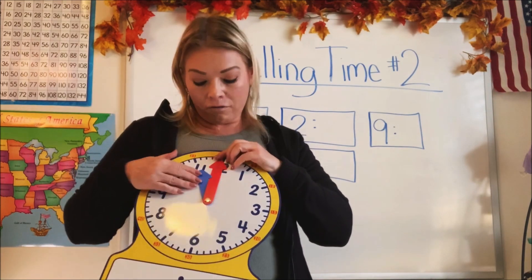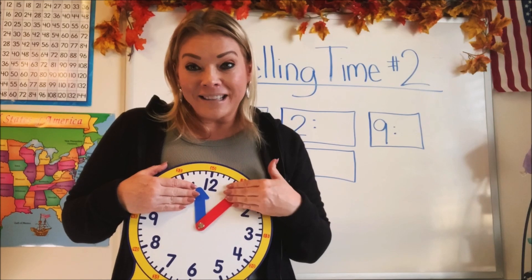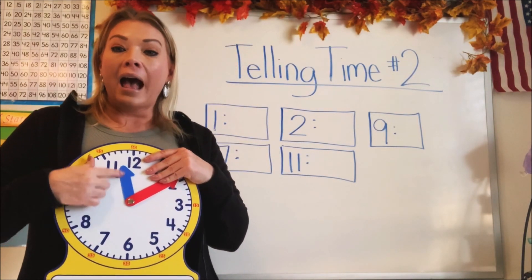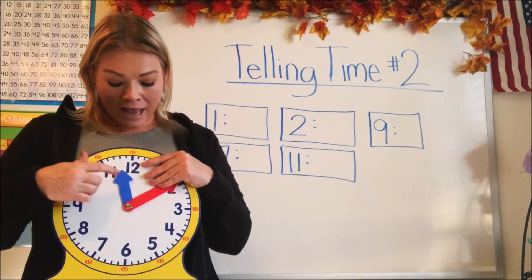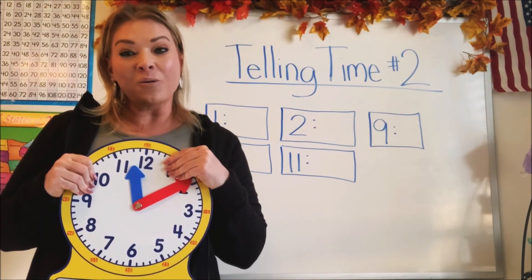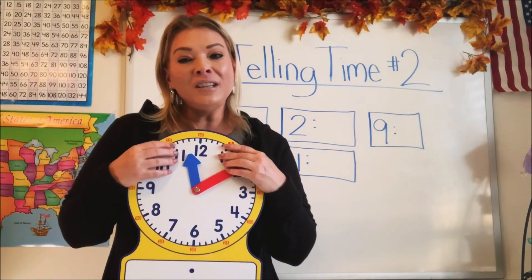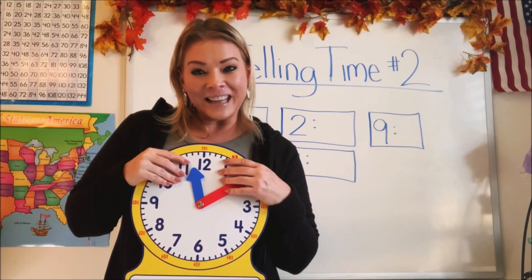In the next video, we're going to talk about the minutes and the long hand, but I hope this video has helped you learn what the small hand means — it's the hour — and how to know which way a clock goes and how to tell the hour on our round or analog clock. So thanks for stopping by, guys. You did so awesome, and I'll see you next time on Math in a Hoodie.